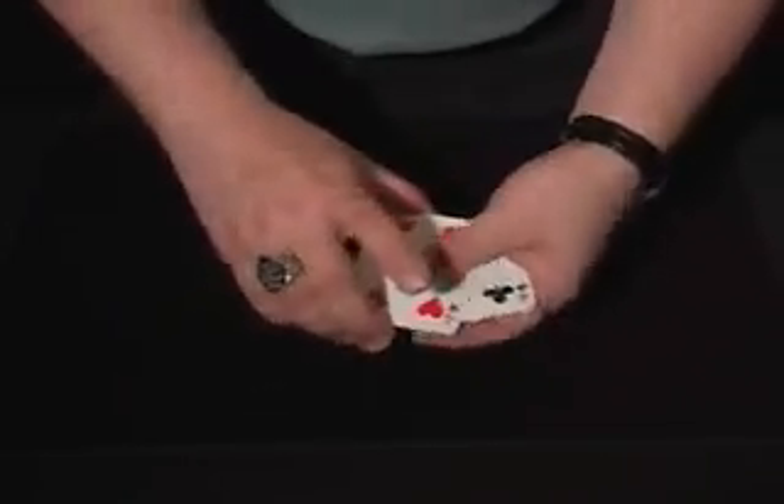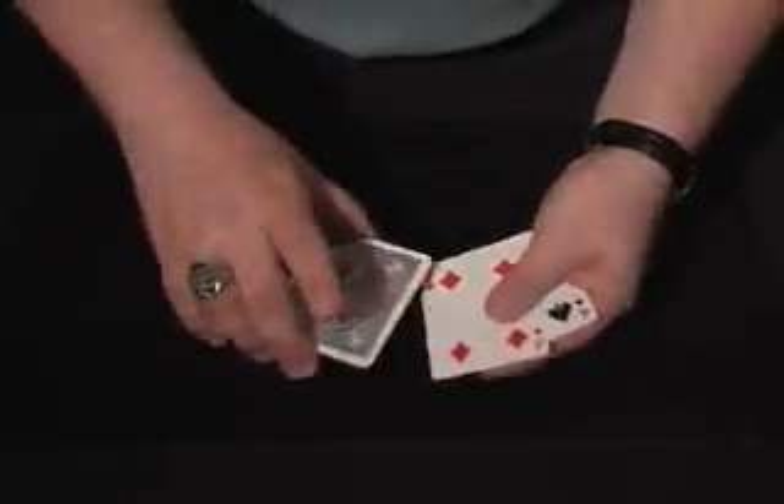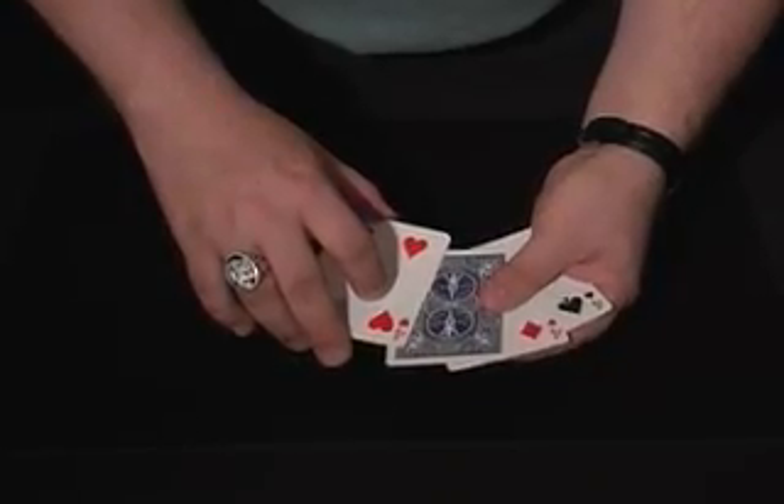One more time will be the four of diamonds, and the last one is the four of clubs.